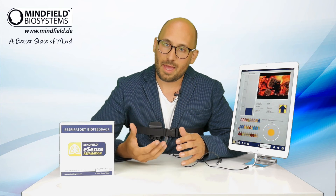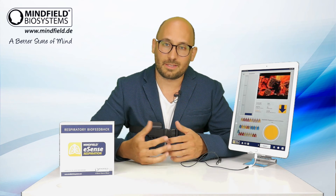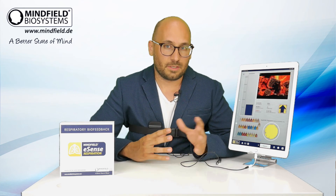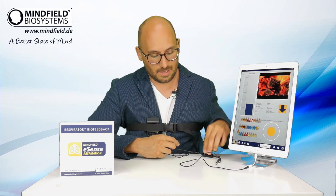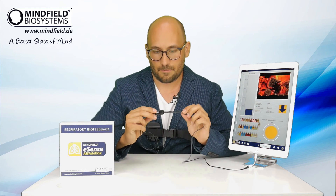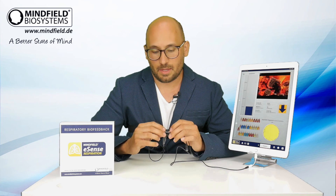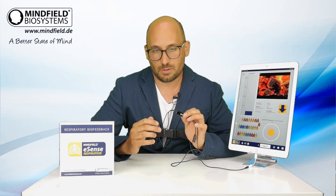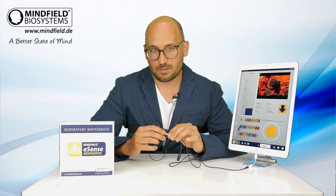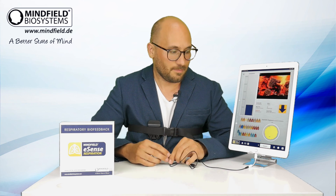This app and sensor help you establish a better breathing pattern, learn advanced breathing techniques, and combine them with traditional relaxation methods. It's also quite affordable. The eSense Respiration needs another eSense to work with — it's not a standalone sensor; it needs the eSense Skin Response for transmitting. It comes as a bundle for around two hundred dollars, and in this bundle you have both the eSense Skin Response and the eSense Respiration, so you can also try biofeedback with your skin conductance.